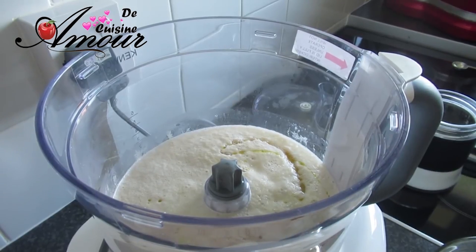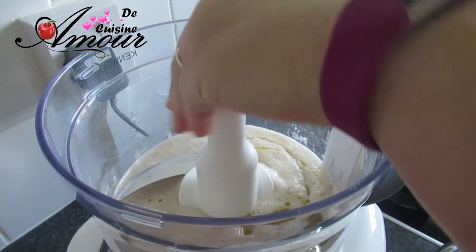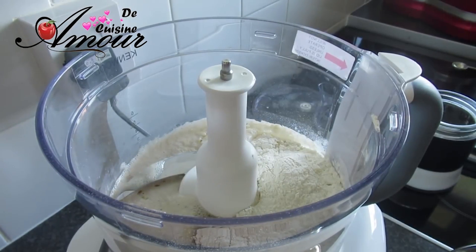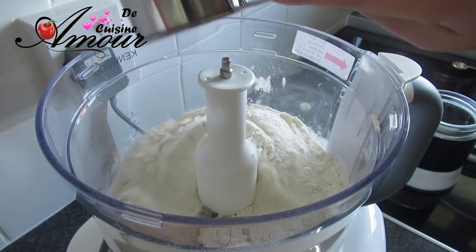Je vais ajouter une cuillère à café et demi de sel. Avant de commencer, je vais remettre le couteau. J'ai pesé 350 g de farine. Je vais ajouter les trois quarts de cette quantité. Quand j'obtiens ma pâte, si elle est trop collante, j'ajoute le restant de la farine.